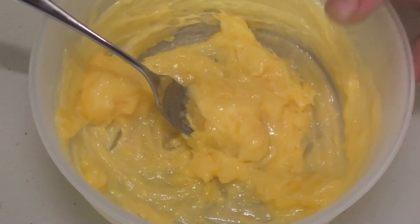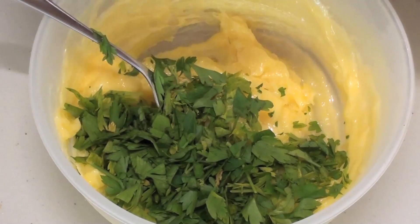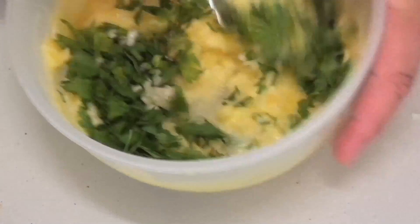Now into a bowl with some half melted butter we're going to place our finely chopped parsley and some finely chopped garlic, and just give it a very good stir through.